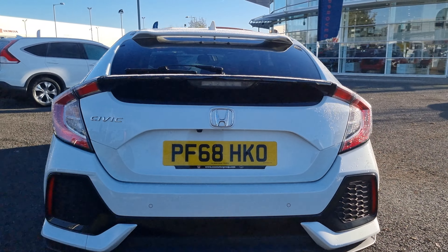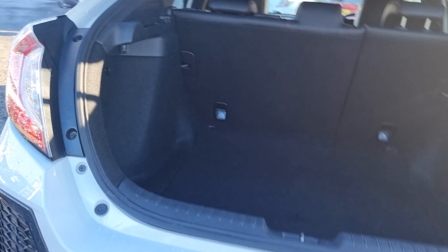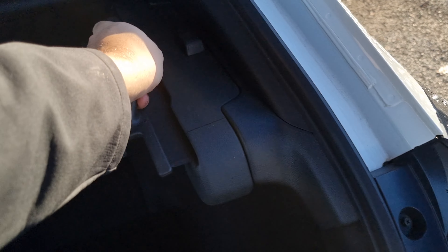Walking around the rear now, we've got a rear view camera as well, which makes this thing an absolute doddle to park. In the back of the car, we've got plenty of room in the tailgate. We've also got a nice little pull-over privacy shelf as well.